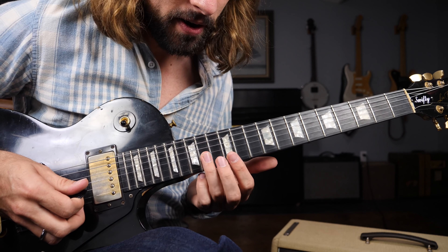Okay, put that together and we have the final lick. Now playing through the entire solo at a slow tempo, it should sound like this. Just like that.